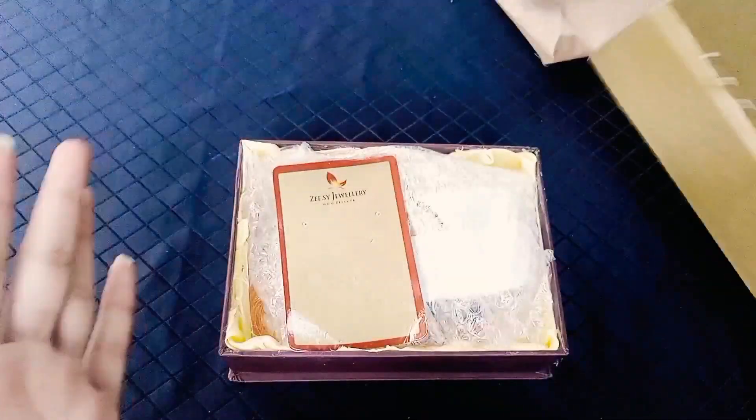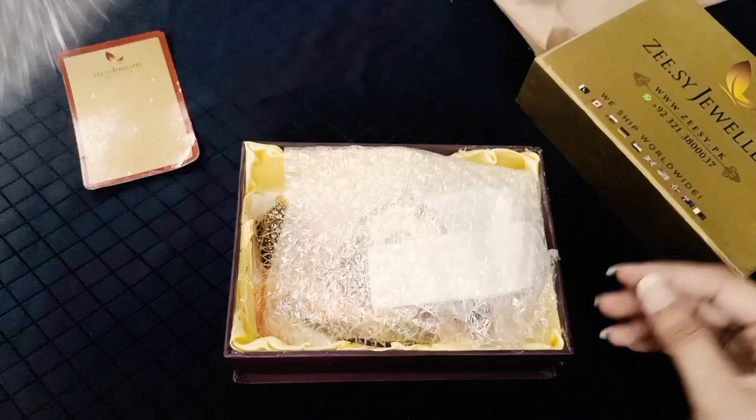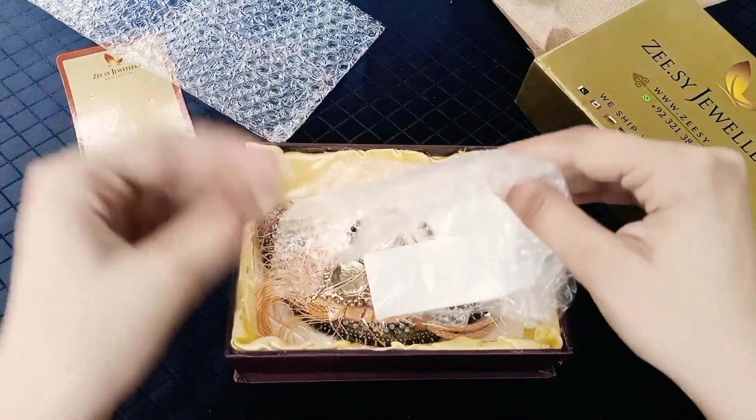This box is quality-wise very good. I did not expect it, but it is very good. The jewelry is wrapped in bubble wrap — it is very fun to play with.